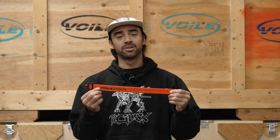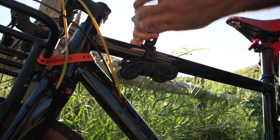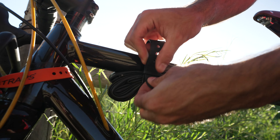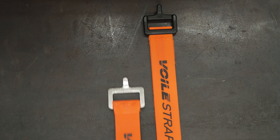Hey there everyone, I have a new cool product I'm super stoked to tell you about. This is the XL Series Nylon Buckle Valet Strap. This strap pairs the nylon buckle of our standard nylon series with the XL strap from the XL Series.